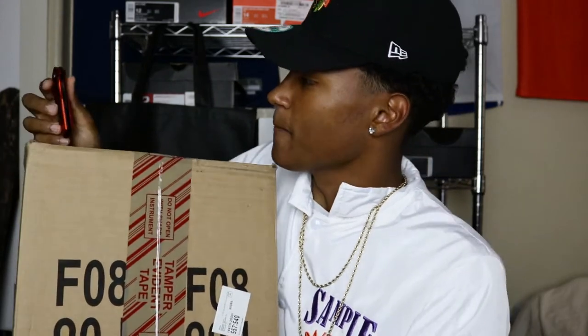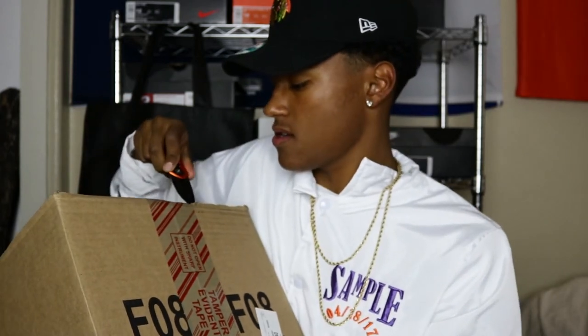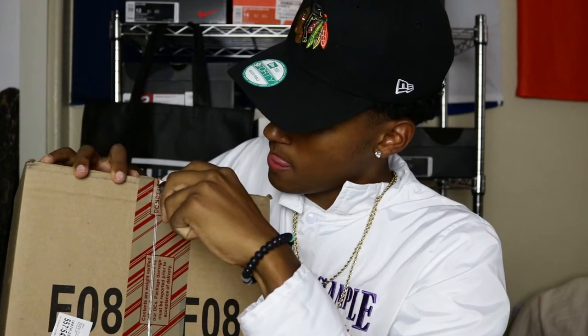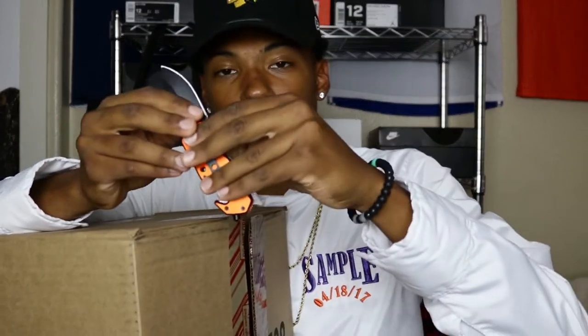So we'll get right into this unboxing real quick. Open the knife — y'all ain't know — just cut this here. Don't want to cut too deep, I don't want to cut the box. Box is cut, cut this away, we don't need this.